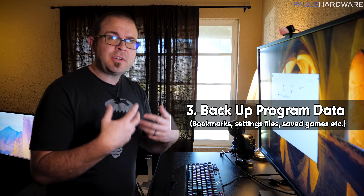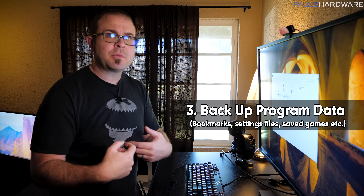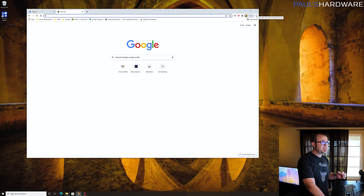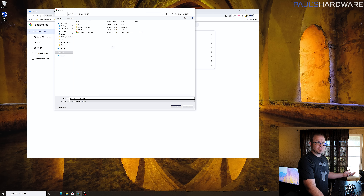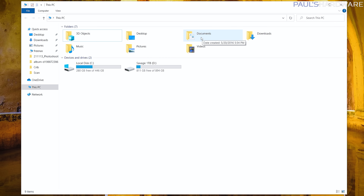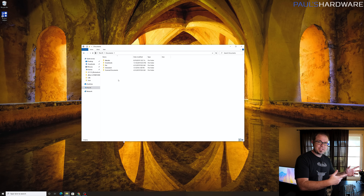Step 3 is copying program data — a catch-all category for extra files programs might need in order to work the way they did before. For example, browser bookmarks: with Chrome you can log in and it stores them in the cloud, but you can also manually back them up. In Chrome, click the three dots, go to Bookmark Manager, click the three dots there, and choose Export Bookmarks — save those to your backup drive. Similarly, check your Documents folder for configuration files or other data that ties into the programs you use regularly.